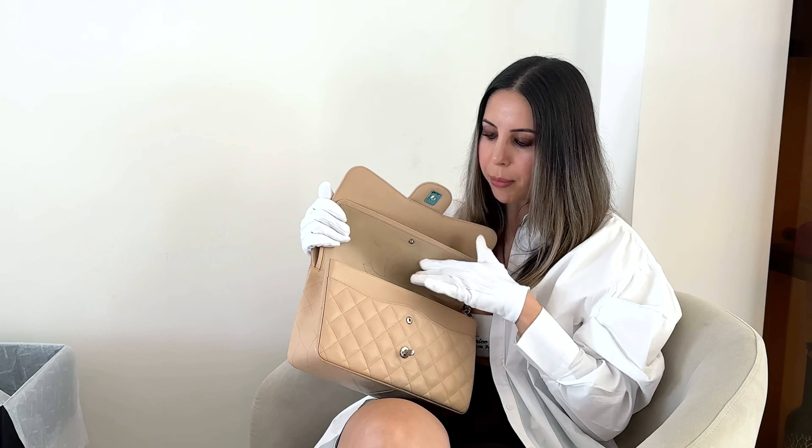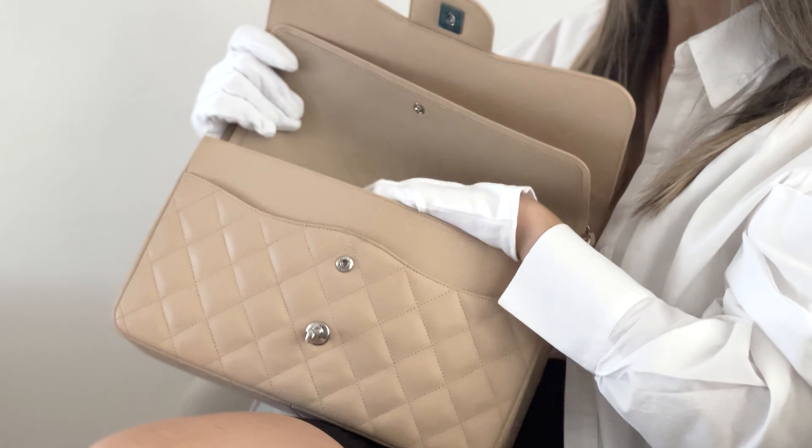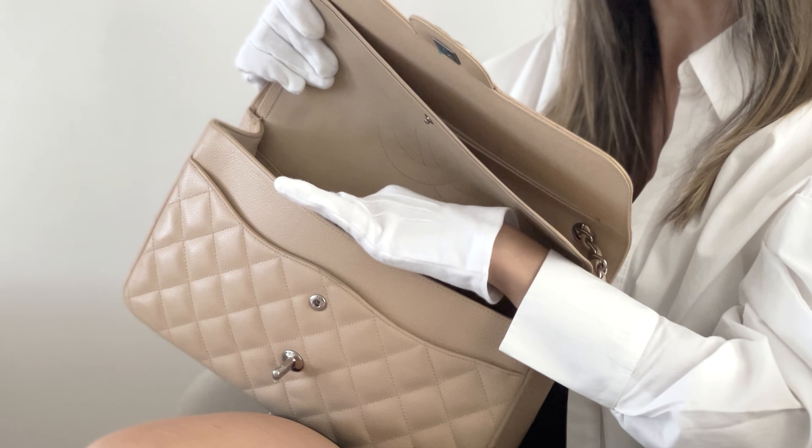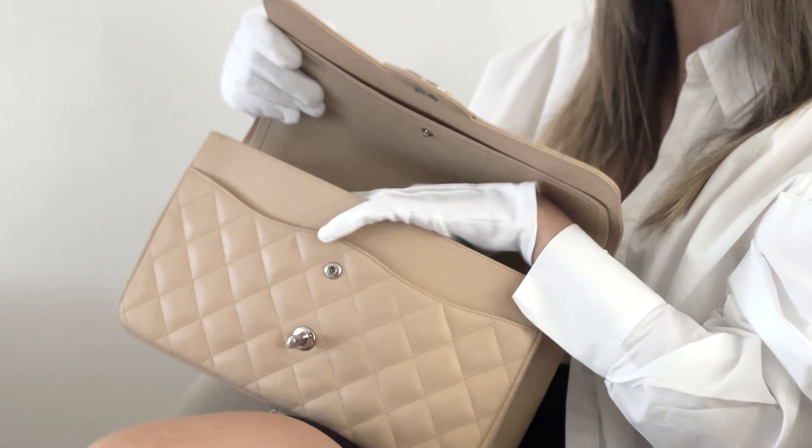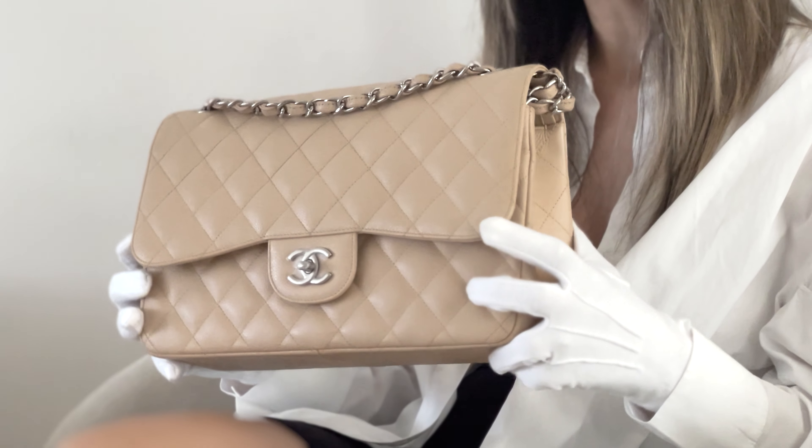Under the second flap, we finally have access to our big compartment. We have two stitched pockets on the back of the flap where you can put your card holder or something small, because the pockets are not big. If you're planning to purchase this bag, I highly recommend you get a shaper. With the shaper, you're going to protect the bag from the inside, and it will also help the bag hold its shape better.